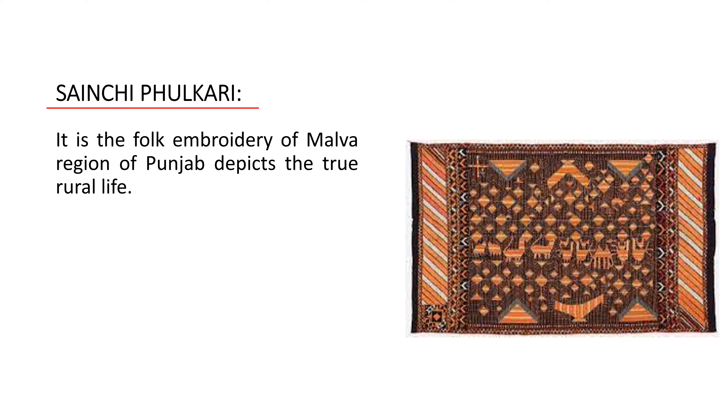The 'sanchani phulkari' is the folk embroidery of the Malwa region of Punjab and depicts true rural life. It shows various rural activities such as plowing, harvesting, use of a water carrier, hookah smoking, grinding, churning, spinning, and weaving. It is basically made on plain black or red khaddar with the entire rural life depicted on it.